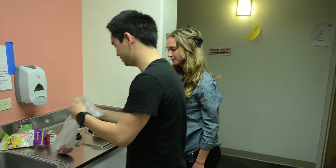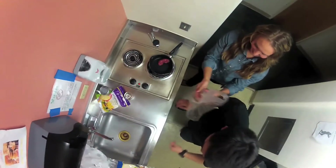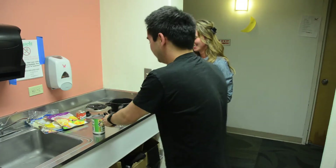First thing you want to do — Taylor, you want to go ahead and grab that out of there and throw that in the pan. Throw that in the pot. You want to get that browned.